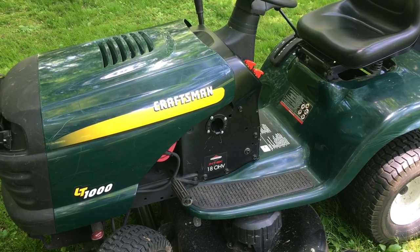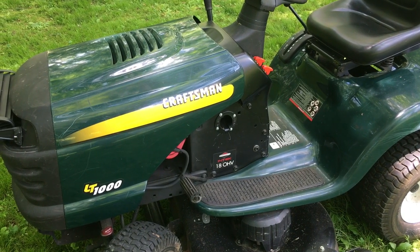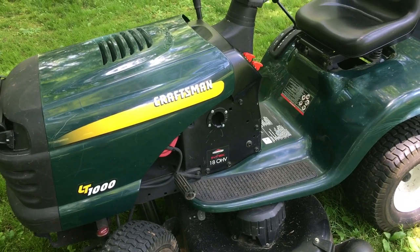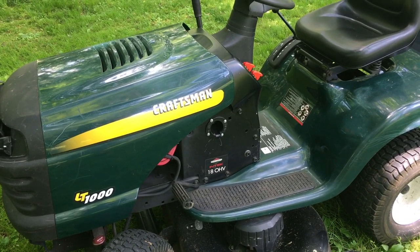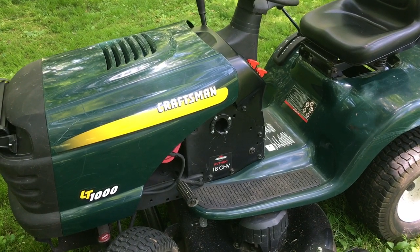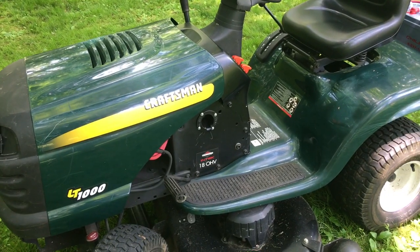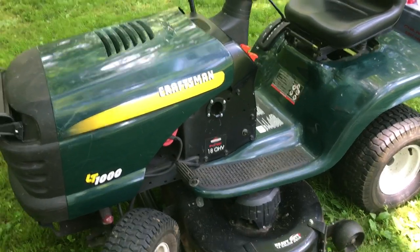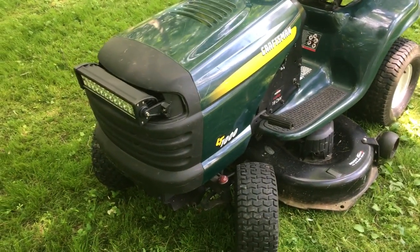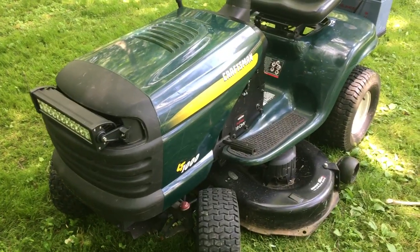I've been working on my Craftsman LT1000 garden tractor. It mostly looks like a normal LT1000 but it has a couple of modifications. Taking a look you might wonder — there's a light bar stuck on there, but that's just getting started.